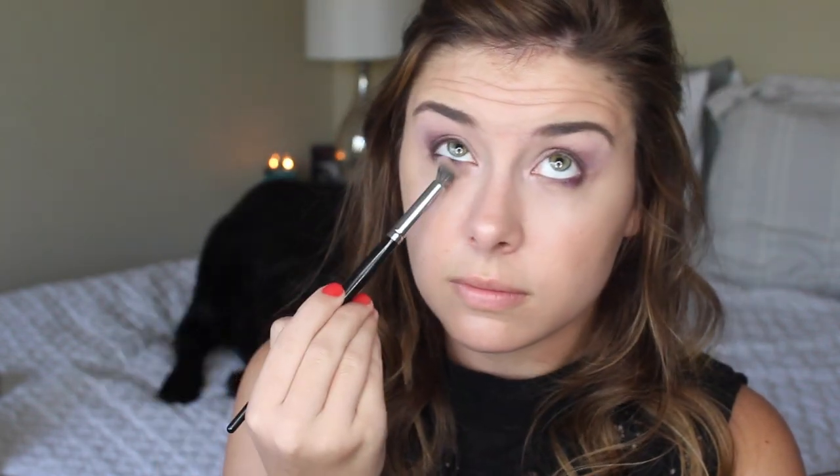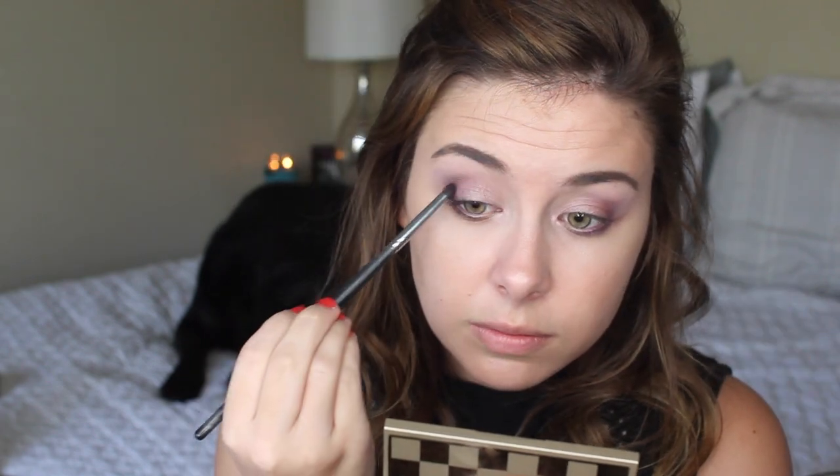For my bottom lash line, I'm taking the darkest shimmery shade in the palette and just putting that at the bottom lash line to smoke it out a little bit and add a pop of color. Then with a fluffy blending brush I'm just blending it out — I could have used a smaller brush but honestly it wasn't clean, so work with what you got. Now I'm going back in with the darkest matte purple and concentrating that in the outer corner just to make it the teeniest tiniest bit darker, then blending it out.